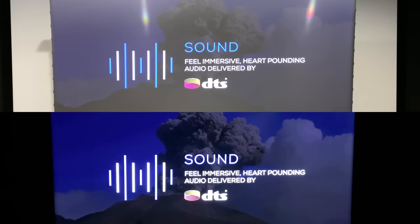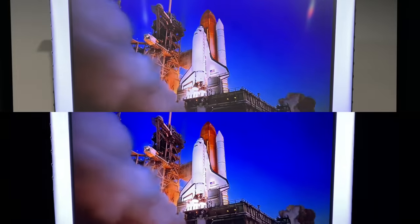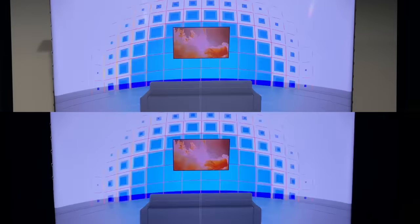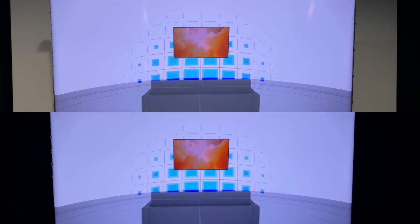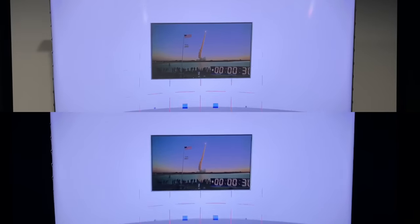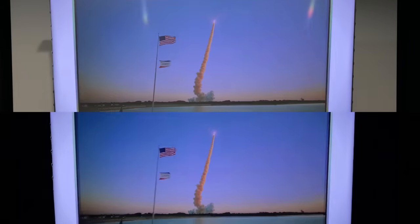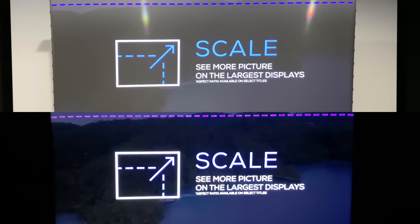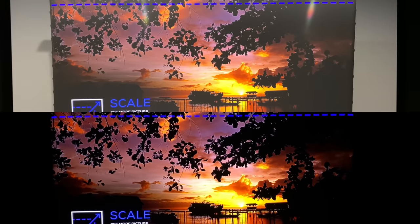With the UST ALR, it's a dark gray, 0.6 gain, 170-degree viewing angle with 97% ALR. Overall, I think it's a pretty good type of screen. I'm going to show you guys what the ultra short throw material is — it's kind of like a sawtooth mini blind design. I'll give you guys a demonstration of that in a minute.